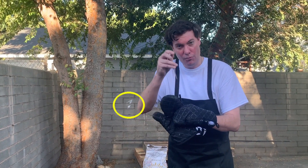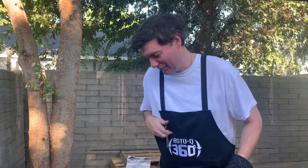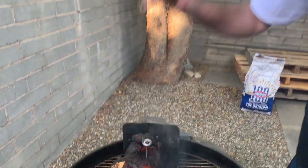Here we go, folks. It's been about an hour and a half. We're going to take the temperature of our chicken with my handy dandy Roto-Q 360 thermometer, like so.